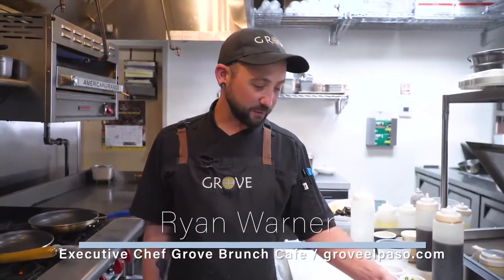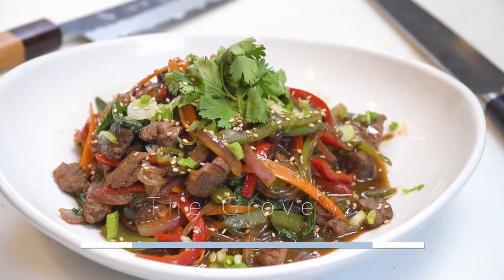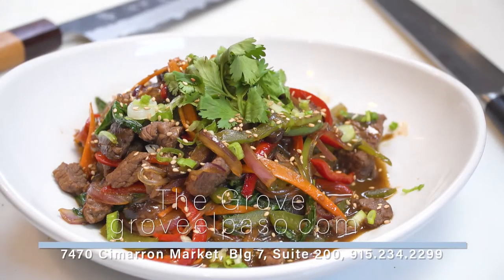So this dish is very easy for anybody to make at home. If you want to try to make it for date night or something like that, it's a perfect dish for that.